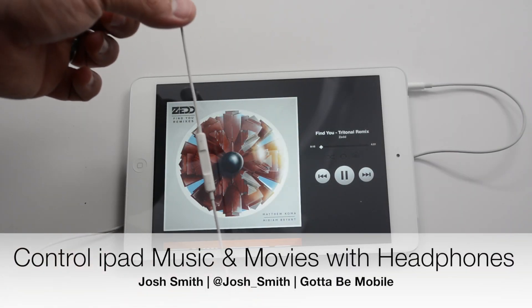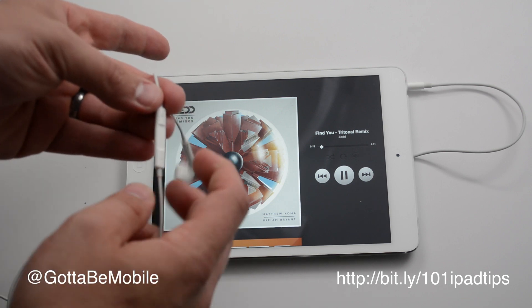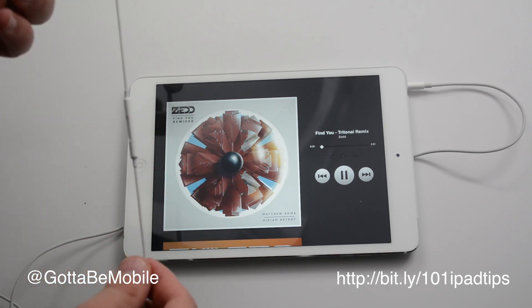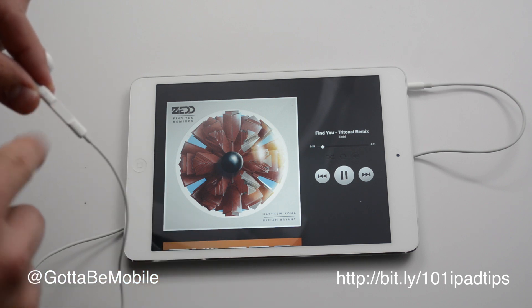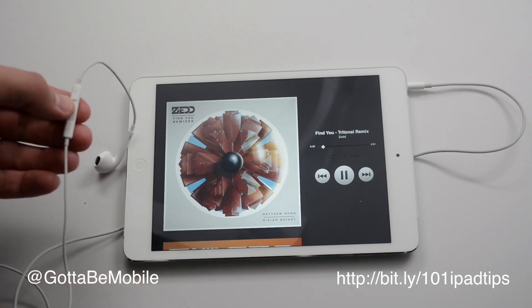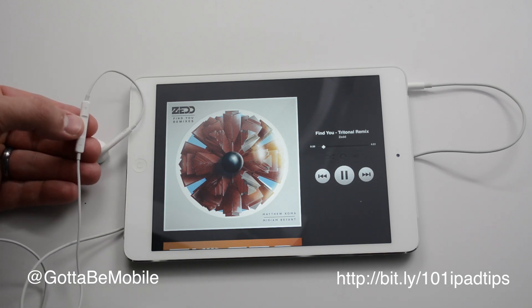Josh Smith with Got2bMobile.com, and I'm going to show you how to use your iPhone headphones, or any Apple headphones with a center button and volume control, to control music and movies on the iPad. When you plug this in, all you need to do is use your middle button. If I press it once, I can play and I can pause. That's pretty simple.